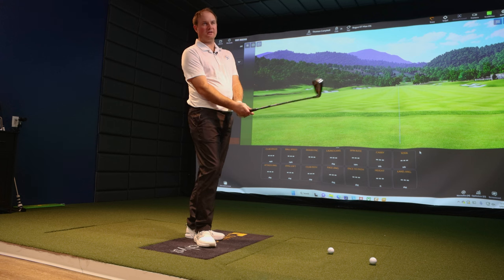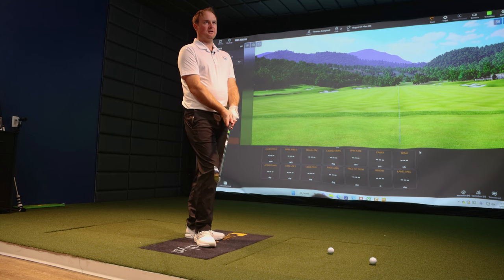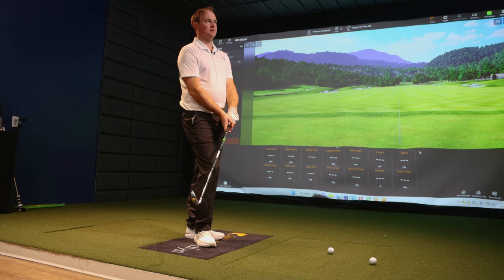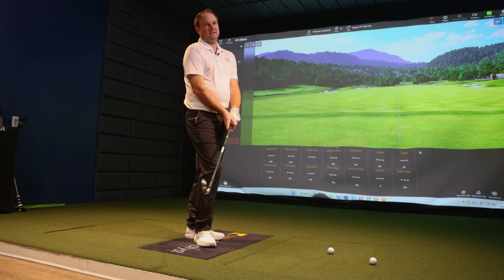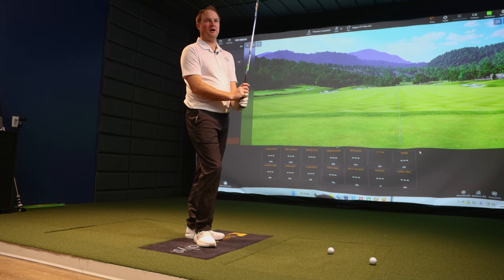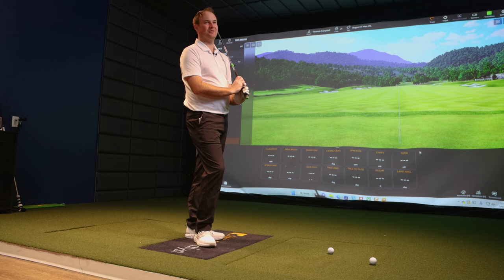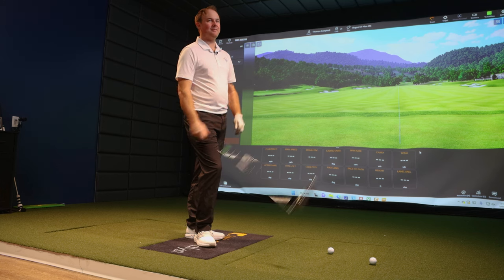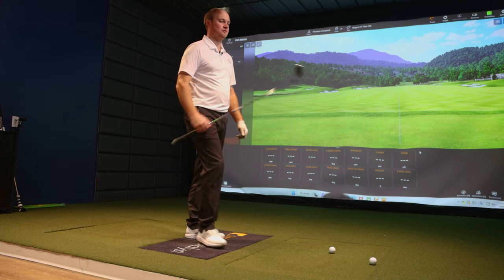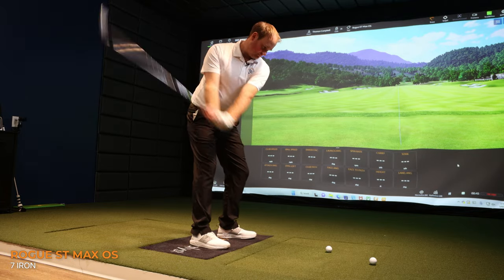A unique thing with Callaway last year is they added a little more loft to their more user-friendly irons because in this case, loft is your friend — we want to get the ball up in the air. If you have a game improvement iron that's too strong, it's just not going to get it into that optimal window. I'm going to slow my swing speed down as much as I can and try to give a good sample size for golfers that fit more into this category of irons.